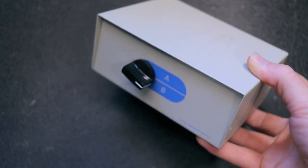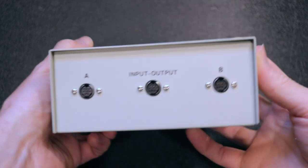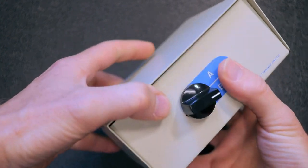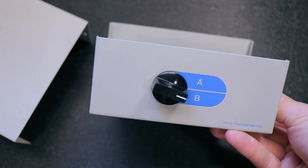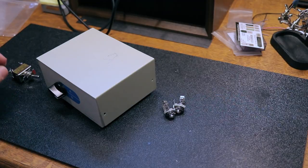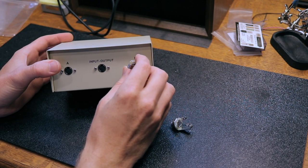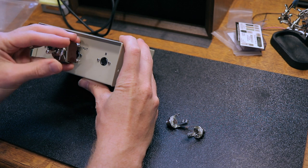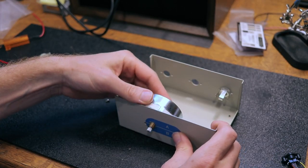We need an enclosure to put everything in. You could buy a guitar pedal style enclosure, and that would work perfectly. But I actually dug around in my basement and found this old data transfer switch — just a little box that will be perfect to repurpose. I laid out my components where I wanted them, and on the back I can replace what I think are PS2 ports with the input and output jacks as well as the 4/8 ohm switch. On the front where the selector switch was, I can put the L-pad.